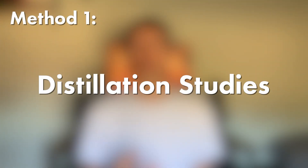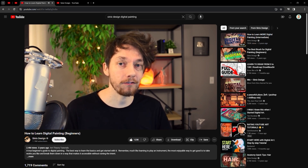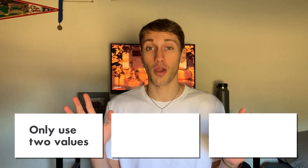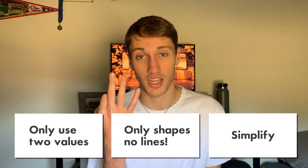Without further ado, let's get into the first method: distillation studies, or as I like to call them, two-color studies. I got this idea from a channel by a guy named Cynix, who covers a lot of theory and design fundamentals that a lot of other channels don't talk about. So what are distillation studies? There are three rules: one, depict the image with only two values; two, use only shapes and no lines; and three, simplify the reference as much as possible.